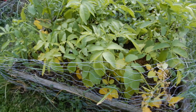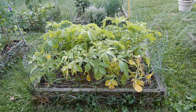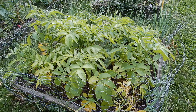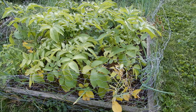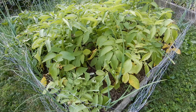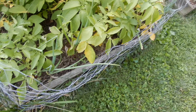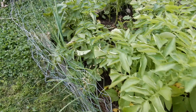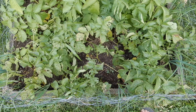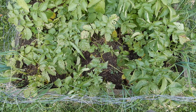In this bed we have the potatoes. On this side we have some kind of white potatoes — I can't remember what they were, they're the ones they have at Walmart. They're doing very, very nicely, and planted around the perimeter are some onions. On this side of the potato bed there are the Pontiac red potatoes — they're going to be ready before long, I believe.